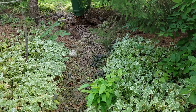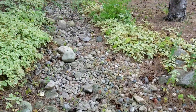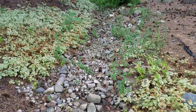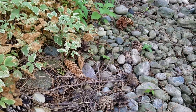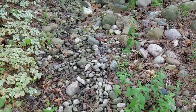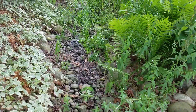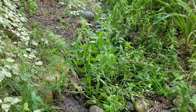Dry creek beds — I am all for dry creek beds as long as they're built correctly. Now this is a dry creek bed that they did not ditch, and what I mean by that is they just laid some rock in a swale. Pine needles, leaves, all kinds of organic material build up over the course of a few years, and the water no longer runs properly.